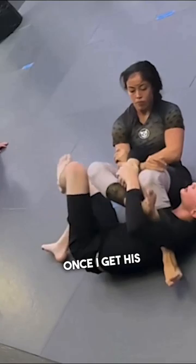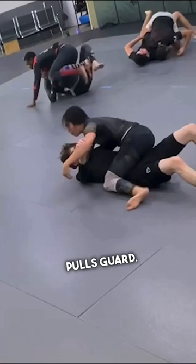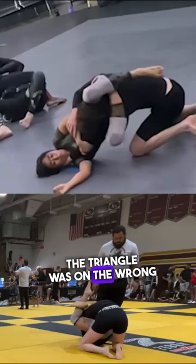Of course, make an awkward sound effect. And instead of wrestling in our next exchange, he pulls guard. I similarly work to a triangle choke like I got in another competition. The triangle was on the wrong side, so after the adjustment, I got the tap.